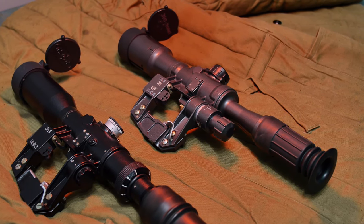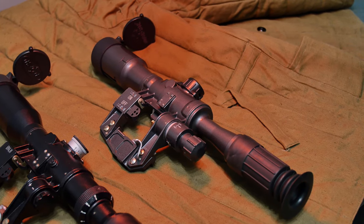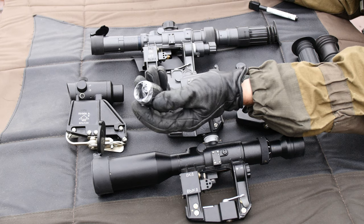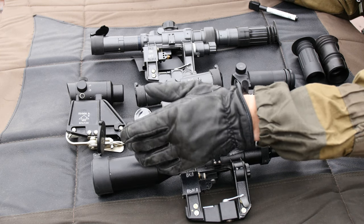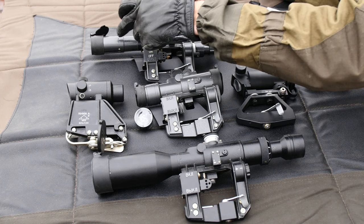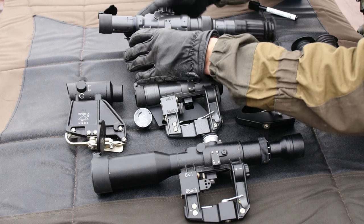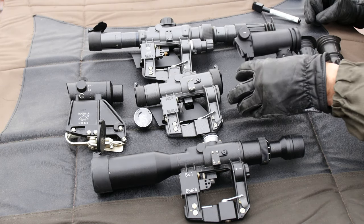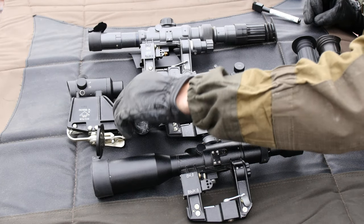Some optics also come with sunshades. Some are permanently built in, others are adjustable, and some need to be threaded on. This PK, for instance, has a slightly recessed objective with exposed threads so you can screw on the provided sunshade. The POSP has a slightly recessed objective where you purchase the sunshade separately. Some optics like the PSO and this PO have an adjustable sunshade built into the design that can contract or extend. Other optics like the PKA just have a slight hood but nothing more.